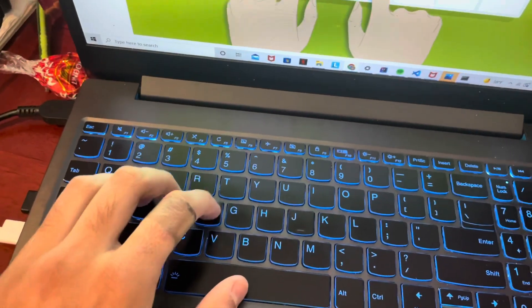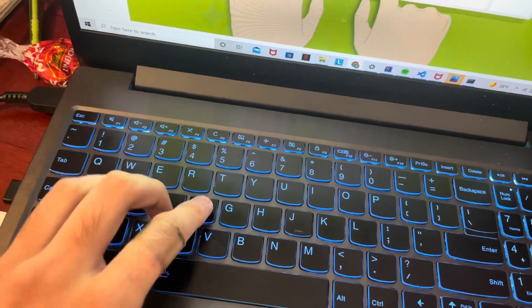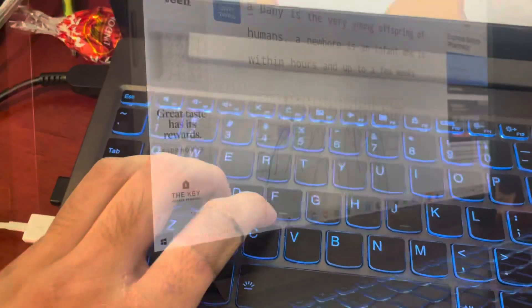For example, your index goes to R and T, middle finger goes to E, ring finger goes to W and Q. You can also advance this and use your pinky to do the 1 and the Z as well.